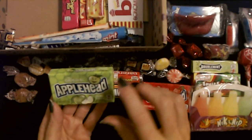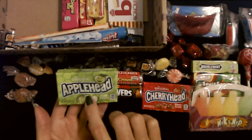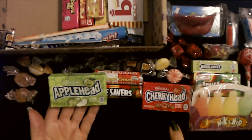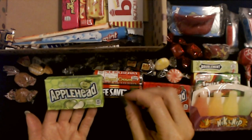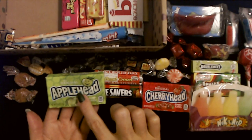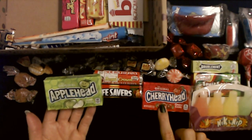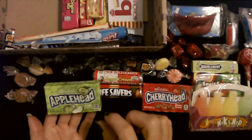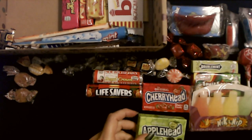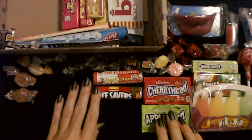And we do have Apple Heads. I think these are like Granny Smith apples — sour apples. They're just like the Cherry Heads, these little small candies. These are sour apple flavor, and then you have cherry. But I still think the Lemon Heads are my favorite — the little lemon flavored candies. These are okay, but I like the Lemon Heads best.